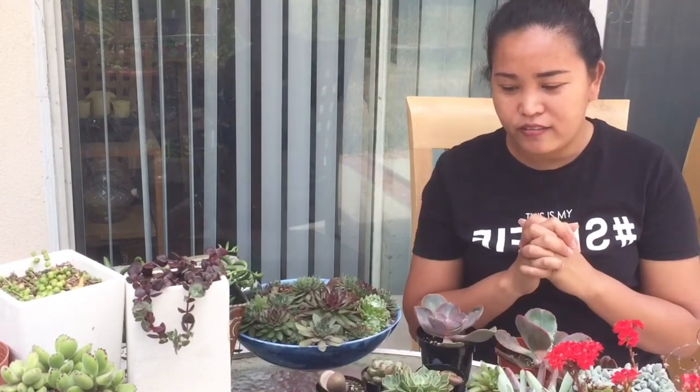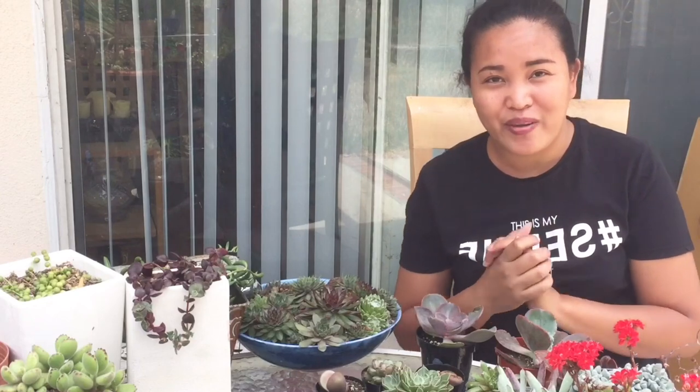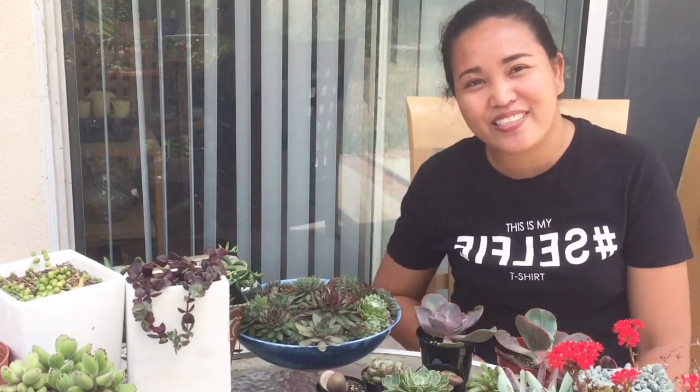That's all for today. I'll see you again on my next video - thank you for watching, bye!